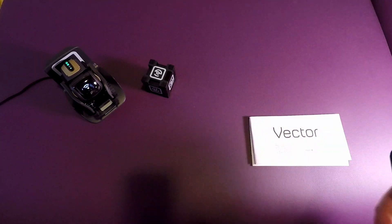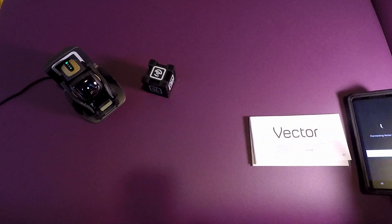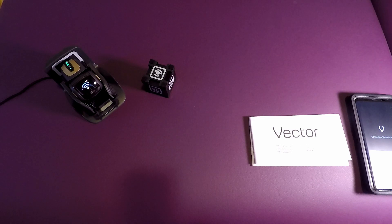Now we're hooking up to our Wi-Fi — connecting the phone to the Wi-Fi network and then Vector to the Wi-Fi network, and just pairing the two together. It takes a little bit of time to read it all, but it's going through the startup process. I've actually done this once before and reset it just to test it out for myself to learn the process before recording, but it's good to see the full setup process.